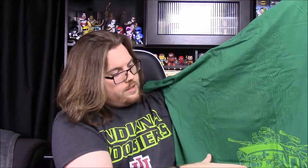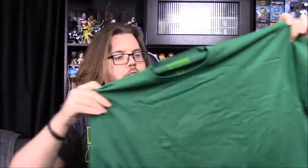The shell designs are all over the front and it's just an all-green shirt. Hopefully this shirt will fit because I really like this design and I want to wear it.